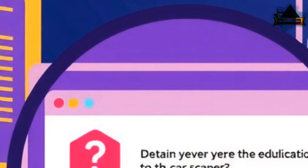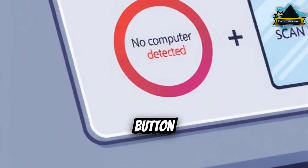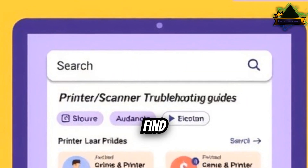Common issues you might see: scanner not detected, no computer detected, scan button does nothing, only prints but doesn't scan, or app software can't find the scanner.